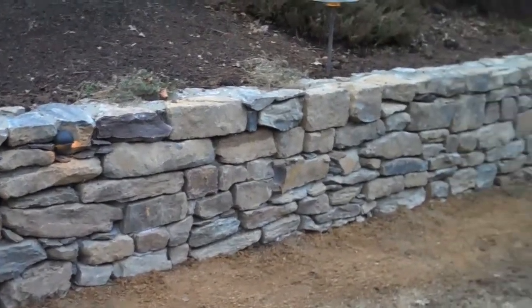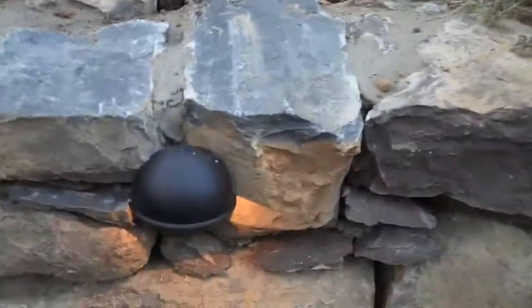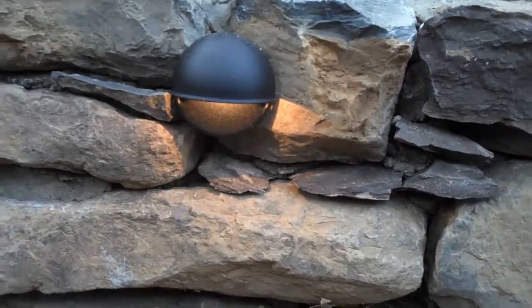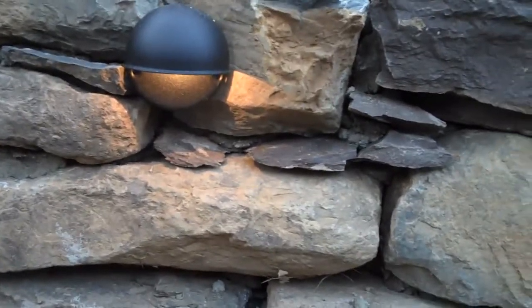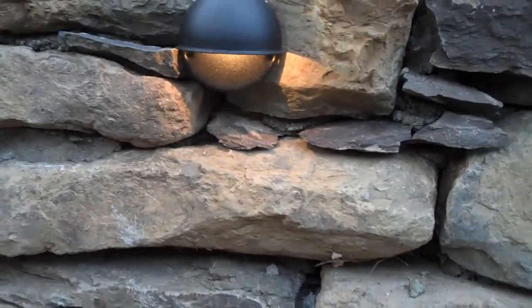This alleviates a lot of the water pressure and soil pressure behind the wall, so this wall is going to be here for a very, very long time. And this is a close-up of the low-voltage lighting that we put in. We didn't spec it originally, but as the wall was being built, we thought it would be a great feature since the homeowner had existing low-voltage lights above the wall. It looks great during the day, and when these lights are lit up at night, it's going to look great then too.